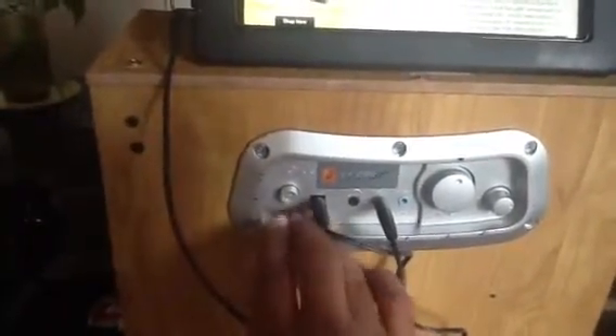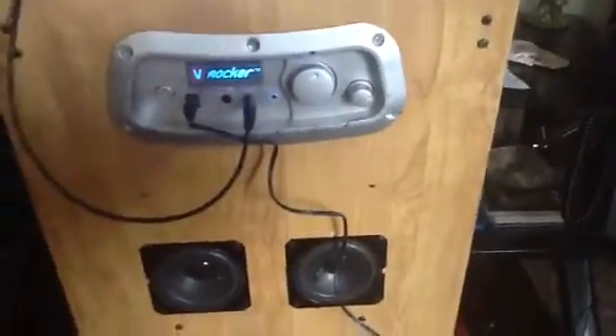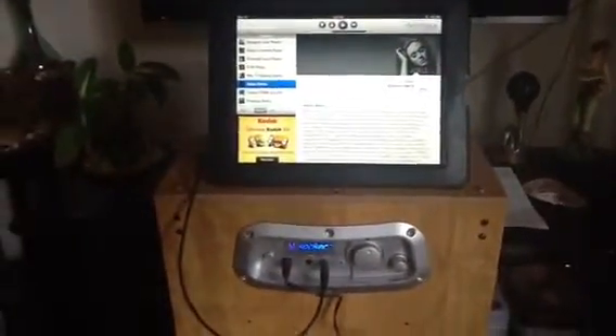It still works. It looks kind of shabby, but I don't give a shit — it's free, and it sounds good. I'm using it with my iPad, as you can see. You can use your iPad, iPod, video game, whatever.